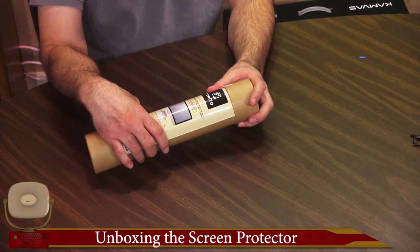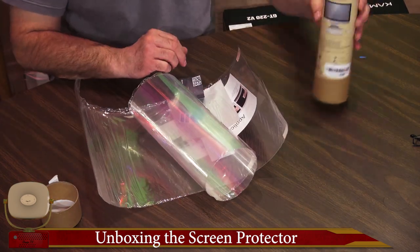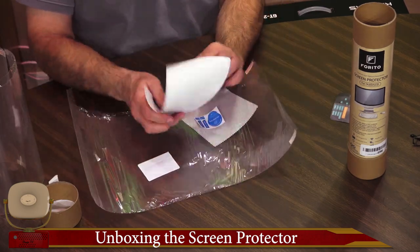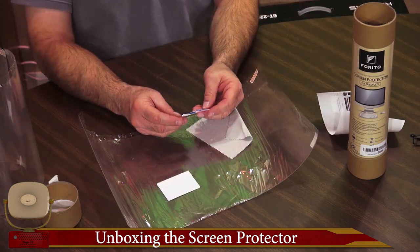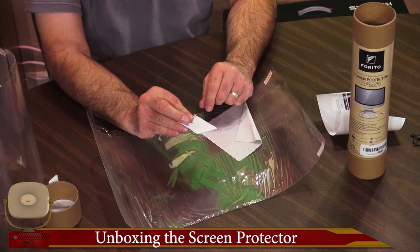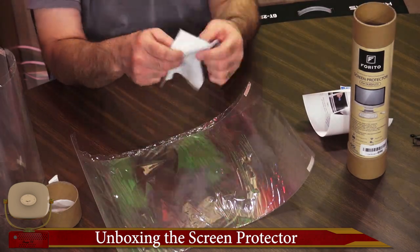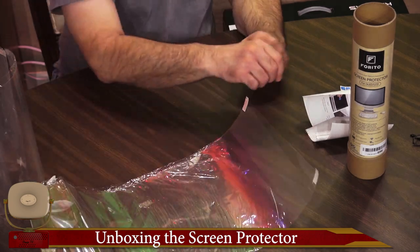We're going to unbox the screen protector here. Inside we have a couple of screen protectors curled up. So we have our warranty card, a simple application guide, some dust absorber sticker removers, a little card with a soft surface so you don't scratch your screen with it, and a cleaning cloth. In this bag here is our screen protector — that's the PET material we were talking about. That nice thick PET material.